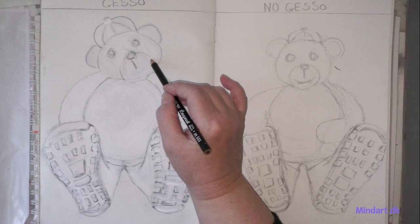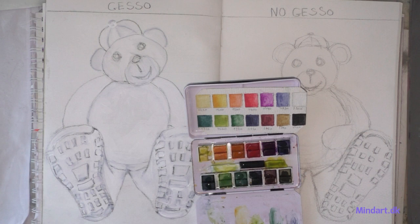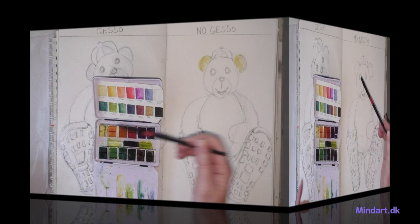Now maybe it is dry enough, so the next step is to start painting. You can of course use a spray bottle, but I didn't bring that to the table. I think we will use the light color first — I will take a lot of this.